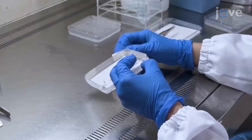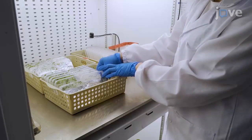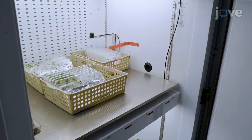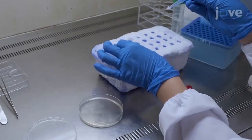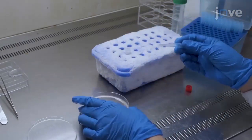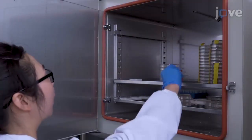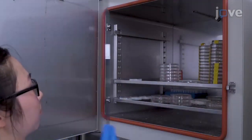Seal the plate with micropore tape and incubate the germinated seeds at 25 to 28 degrees Celsius for three to four days. Grow the Agrobacterium rhizogenes MSU 440 in solid LB medium with appropriate antibiotics for two days at 28 degrees Celsius before plant transformation.